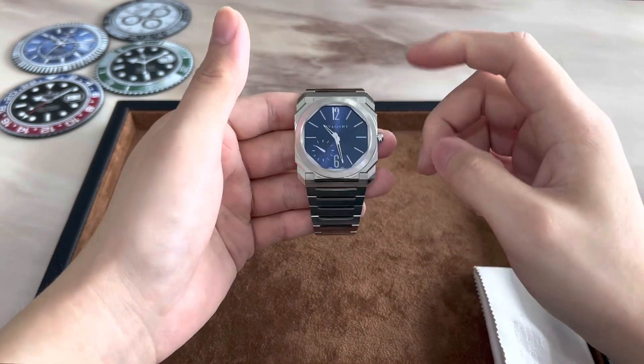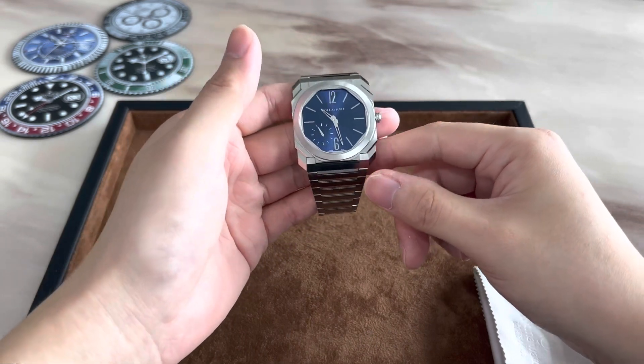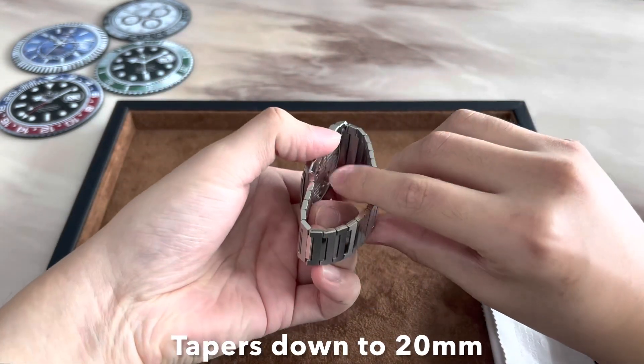It has a lug-to-lug measurement of 46.5 millimeters so it wears very well on the wrist, as we will see later. It has a lug width of 30 millimeters and the bracelet tapers down to 20 millimeters where it meets the clasp.